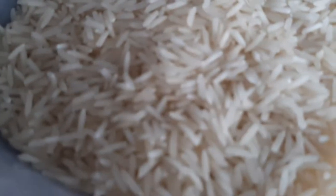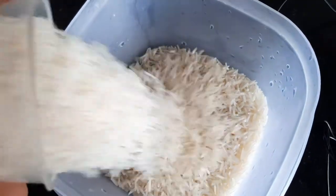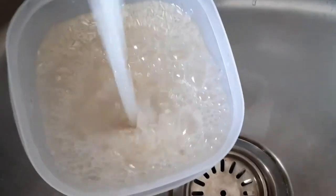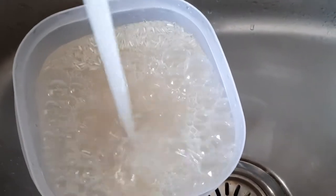Next, the rice. I'm not going to wash and rinse it yet. I will just soak it with water and put it aside while we proceed to the next step.